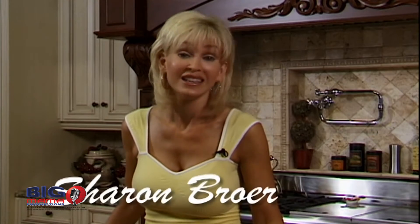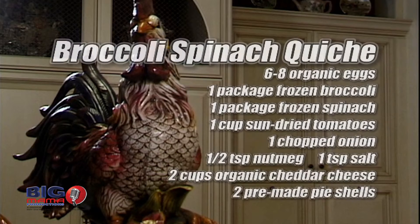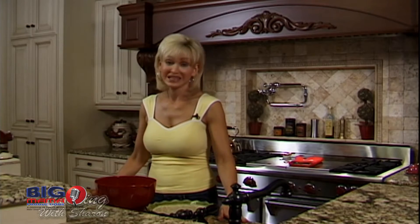Hi, welcome to my kitchen. Today we're going to make broccoli spinach quiche. Here are the ingredients. Let's get down to our recipe now — today we're making spinach broccoli quiche.